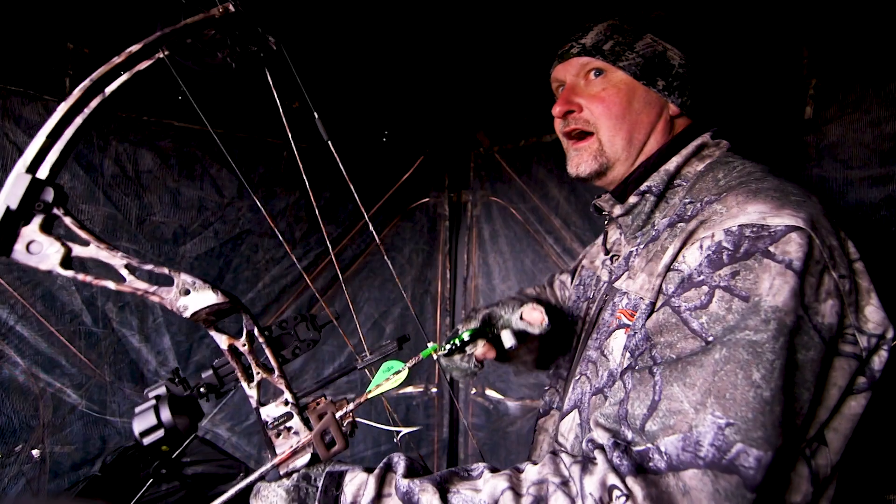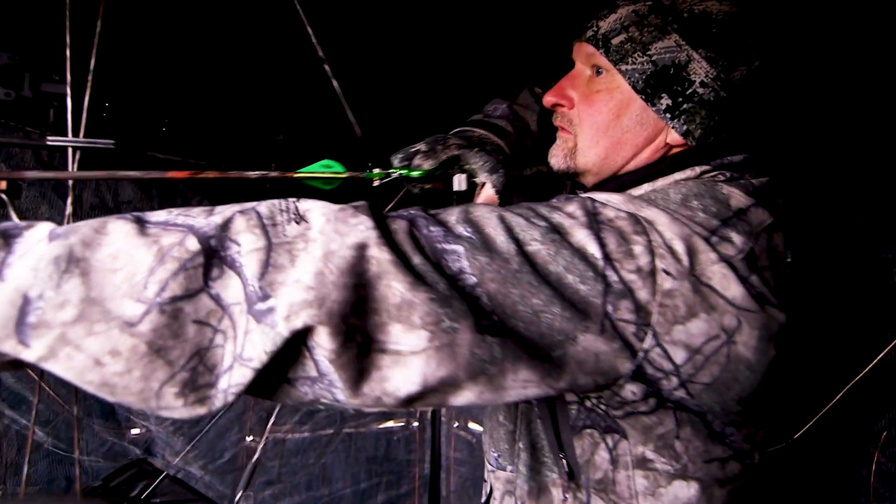Hi there, this is Gary with ProTracker Archery, and I'm here today to explain a new product that's been brought out on the market. Everybody knows that FOC — front of center — you have to increase that in order to get penetration, accuracy, and momentum.